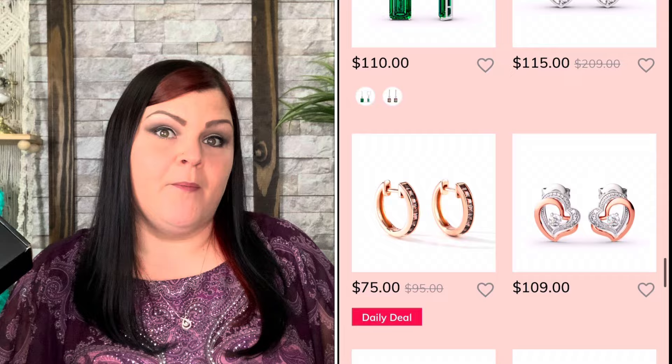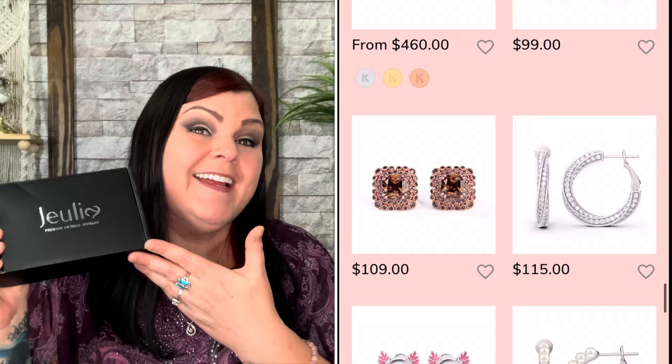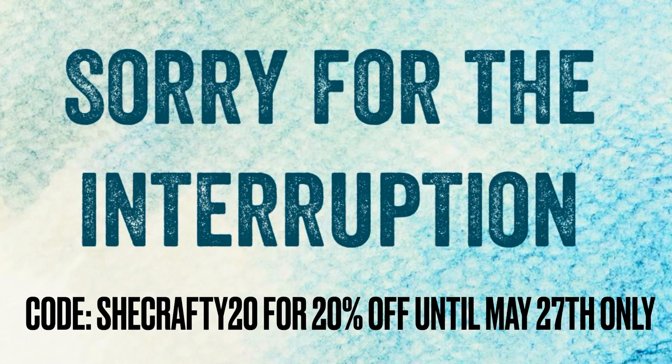If you do win this, you can keep it for yourself, give it to your mom or a mother figure in your life, or to anybody you'd like — they will be yours to do whatever you want. Exciting news: Julia Jewelry was kind enough to up my discount code. It's a limited time offer now through May 27th, 2024 — you can use my code SheCrafty20 to save 20% off your entire purchase.